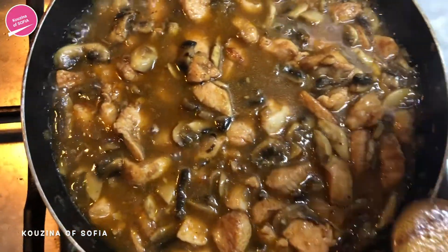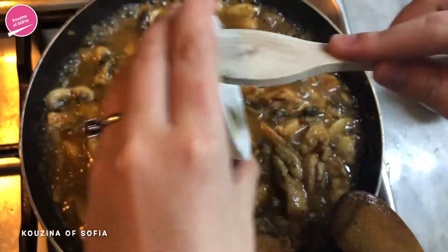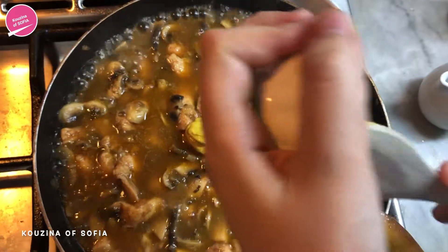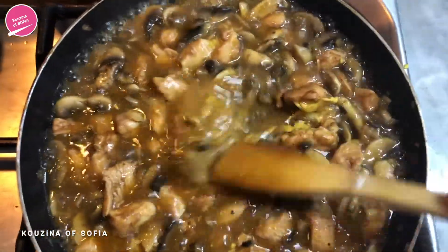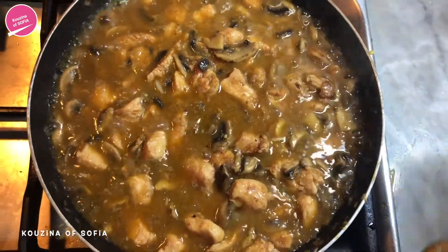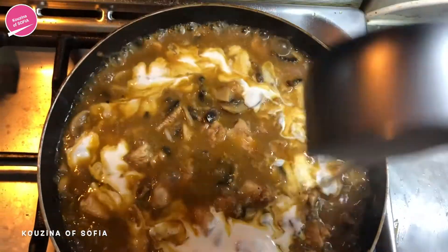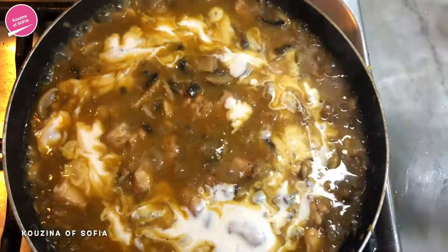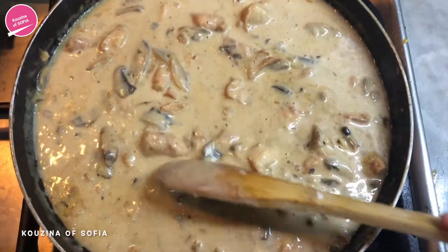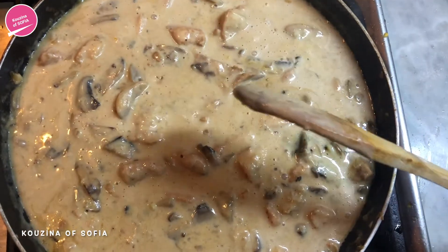Now we're just going to add in the vinegar as well as the mustard, and we're going to mix that all together. After you've mixed in the vinegar and the mustard, we're going to add in the cooking cream — don't pour it in the middle, just drizzle it around — and then give it a good mix. Now we're just going to let everything cook for 10 to 15 minutes until the sauce reaches the desired consistency.